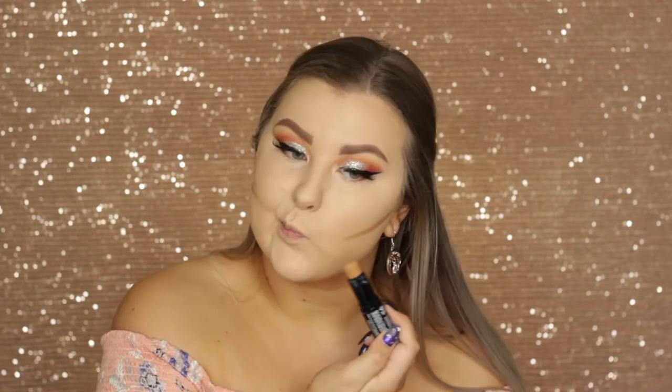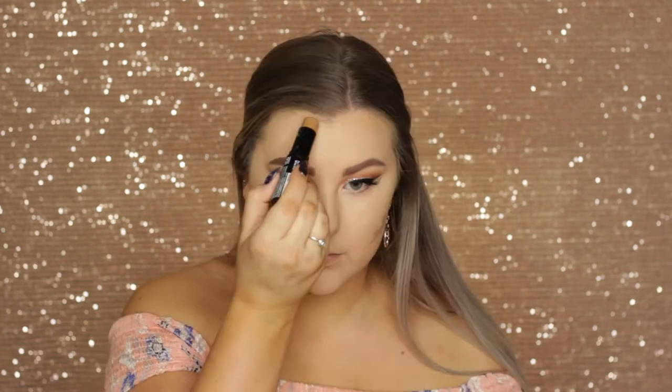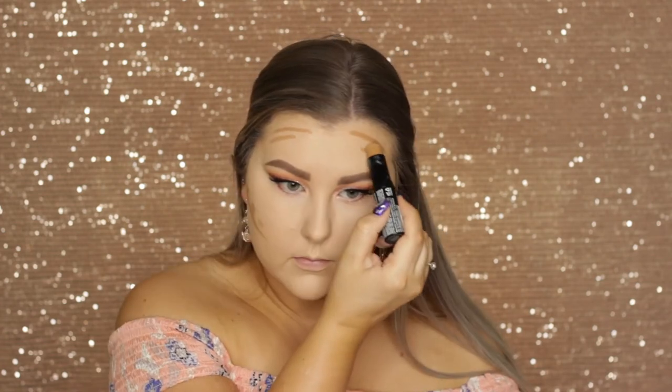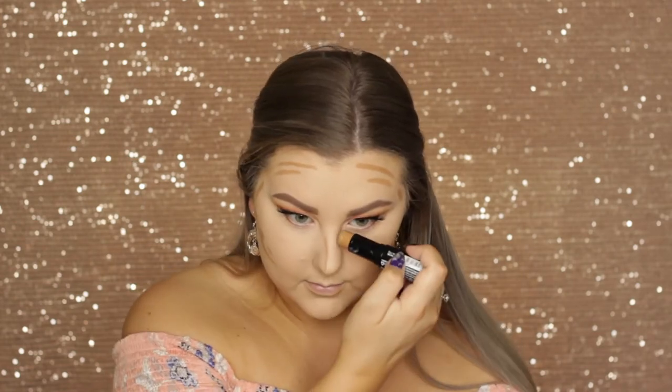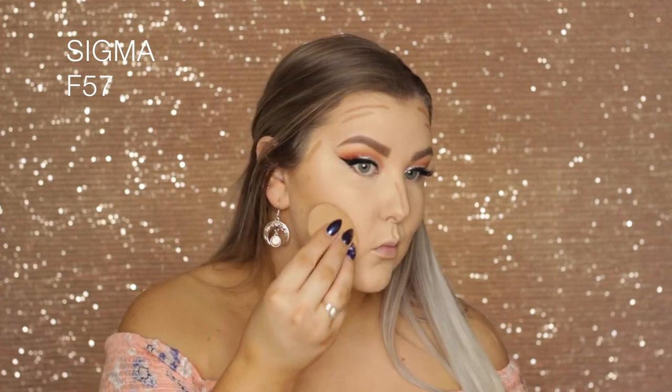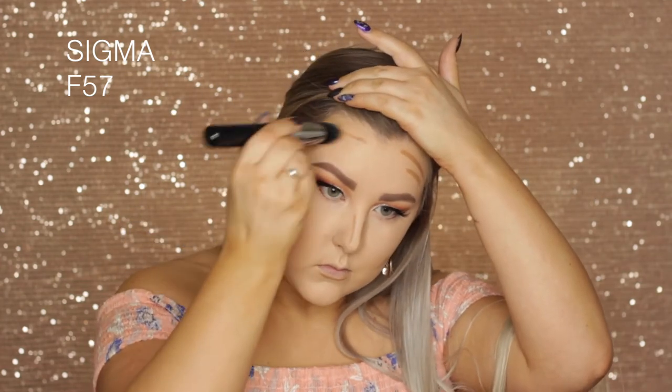Then I'm going in with the NYX Foundation Stick in Caramel. Usually I would do this before I conceal — it definitely helps to do your contour beforehand so you can clean it up with your concealer, but I forgot and did it after. I used an F57 brush from Sigma to blend it out, then went in with my sponge to clean up the line underneath my contour and make sure it was nice and sharp.